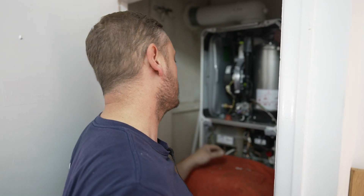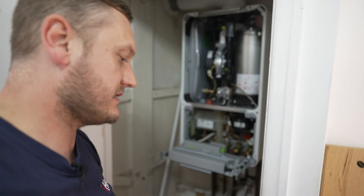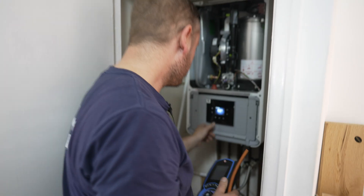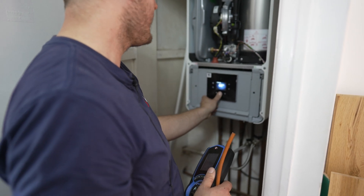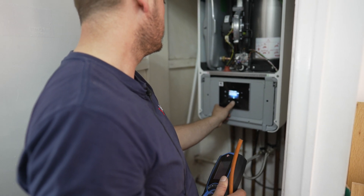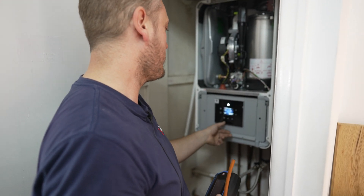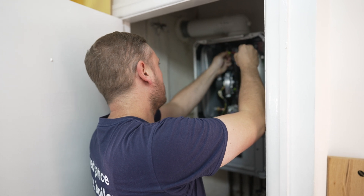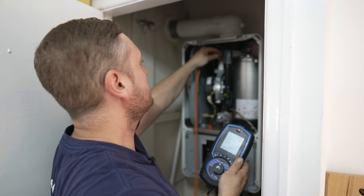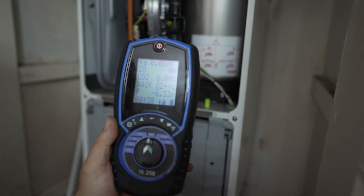Now we move on to doing a fan pressure test. I've isolated the boiler so I'll flip the power back on, remove my dust sheet as I was protecting the board, and just let the boiler go through its cycle. I'm going to set the boiler in maximum mode — just hold the service button for three seconds, go through the menu, and it'll display options while running max or minimum mode with the up and down buttons. Then we're looking for a negative pressure from the fan, checking how clean the boiler is and getting a reading on the analyser.